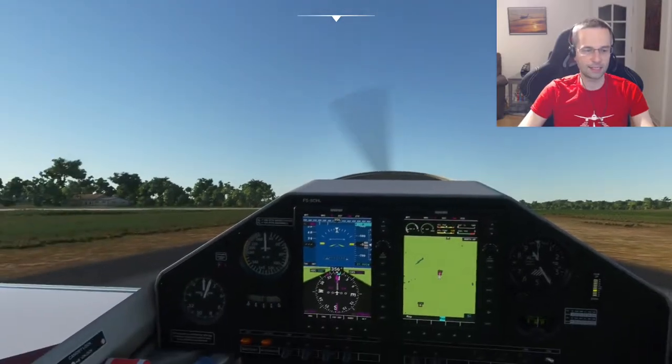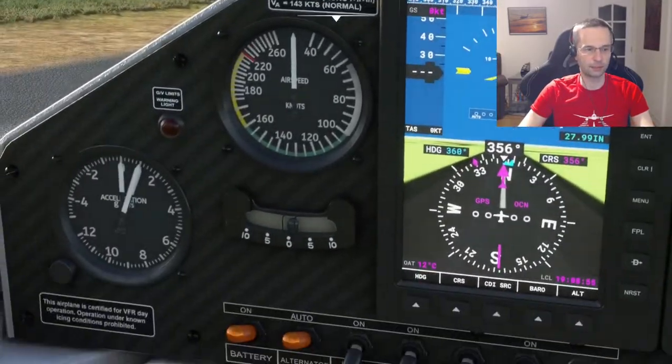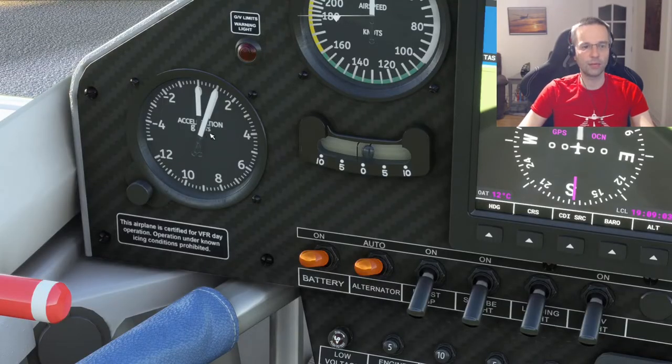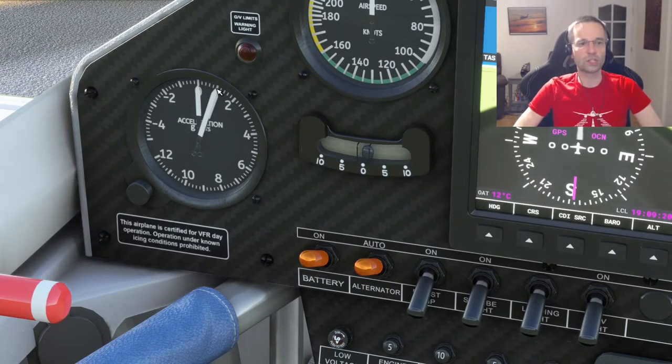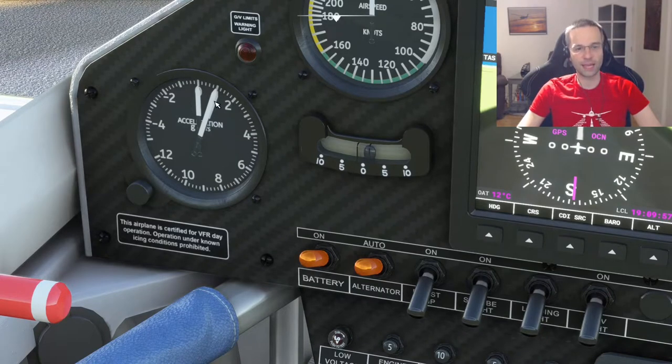The next thing I wanted to look at is the G meter, which measures how many Gs your airplane is pulling at the moment. I'm on the ground right now, not moving, and the needle is pointing at one — which makes sense because one G is what you would experience normally just walking around in everyday life. As you start to do maneuvers, this needle is going to go up and down. The harder you pull back on the stick, the harder the acceleration is going to be. In real life, anything past three or four Gs for most people is going to start to be a little bit difficult on them.